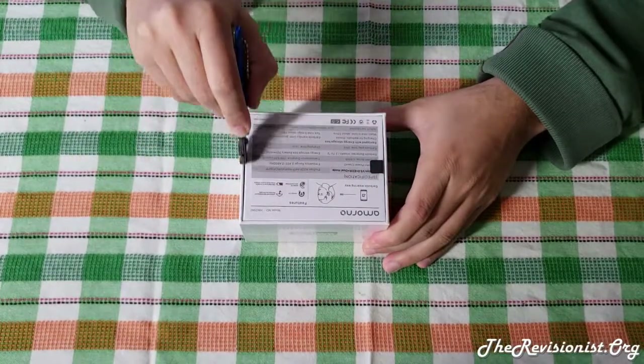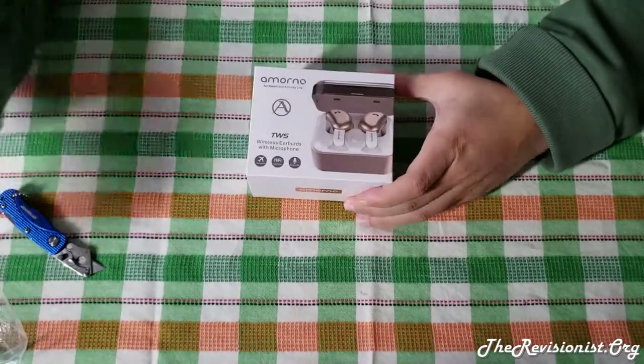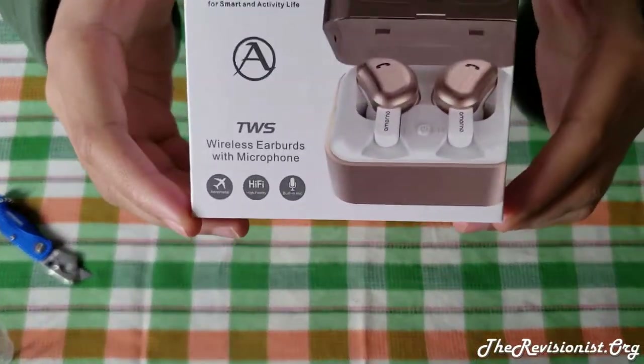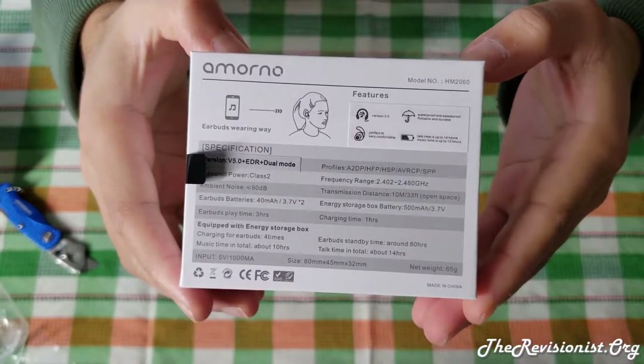Hello, in this video I will be reviewing a pair of wireless earbuds made by Amorno. They come with a charging carry case and replacement silicon rubbers of different sizes to fit your ear. Features include moderate noise cancellation, above average sound quality, high quality construction, and aesthetic.